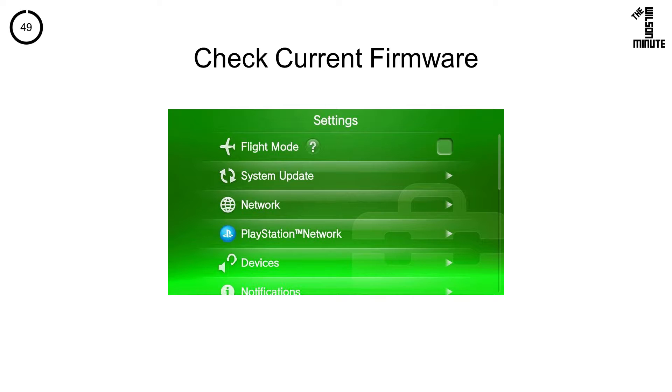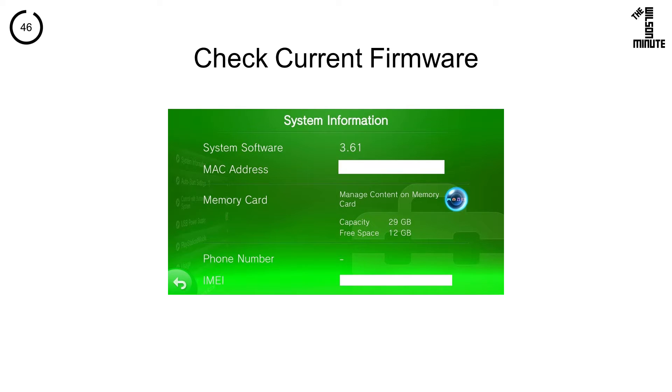Check your current firmware by going to Settings, then System, then System Information. Here I'm on firmware 3.61.